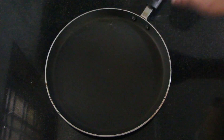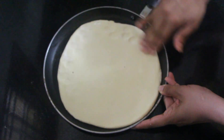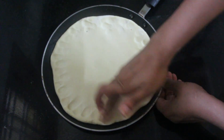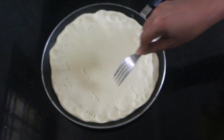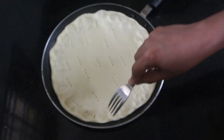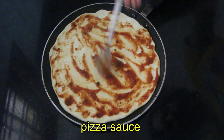I will use a non-stick pan to make sure it will be correct. Now we have to start with our hands. Spread the dough in the pan. Now we will spread pizza sauce.